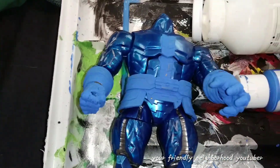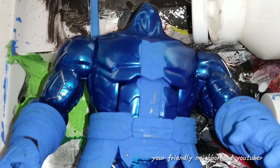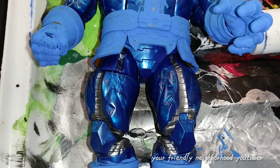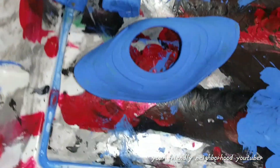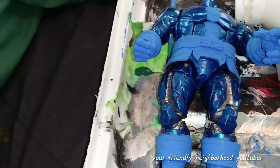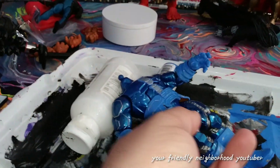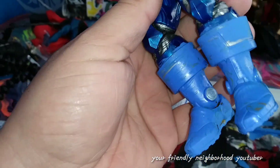Everything is drying so I'm going to be doing some touch-ups. I'll definitely add some silver to the middle of his chest, silver detail to his overall look, and a silver wash would add a lot to this figure since he already has silver on him. Same with the boots as well. There's the collar piece drying — I'll wait for everything to dry, then add a silver wash and some silver accents, and then he should be complete.